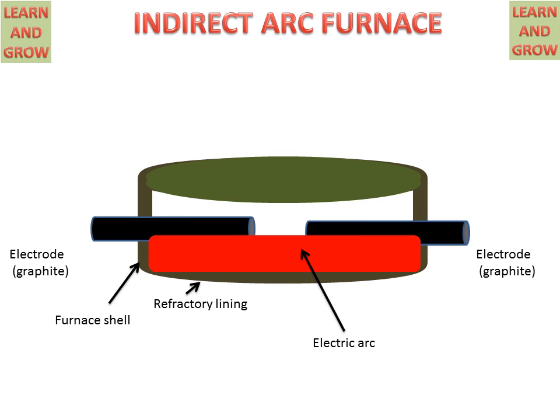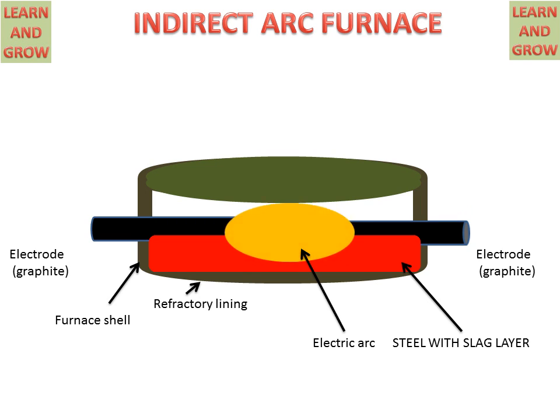This is the electric arc, and this is steel with a slag layer on top. Impurities form a layer on the steel, allowing us to separate the slag and the steel. This is the indirect arc furnace process for making good quality steel.